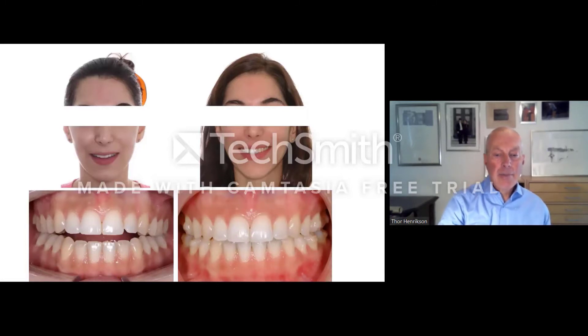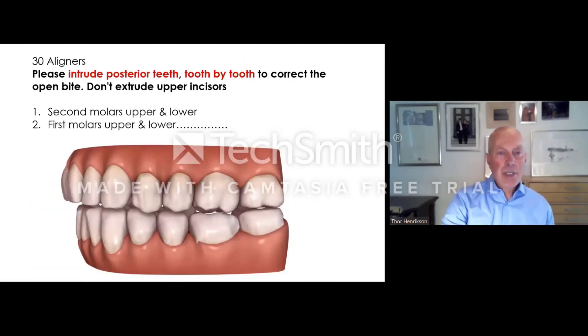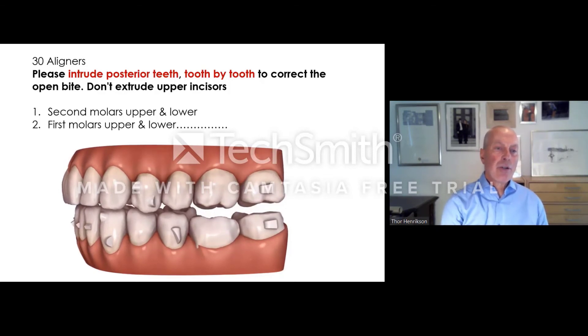This is Elizabeth, a colleague of mine. She was offered bimaxillary orthognathic treatment, but instead we intruded molars with aligners. She is still under treatment — we achieved the intrusion and are now working with Class II mechanics and Class II elastics to improve the sagittal relationship. This is another patient I will talk about more later — she had an open bite, a general recession, and a tooth moved out of the bone. This is Monique: before and after treatment of the open bite. What we do is intrude posterior teeth tooth by tooth to correct the open bite, and I also instruct Invisalign not to extrude the upper incisors.